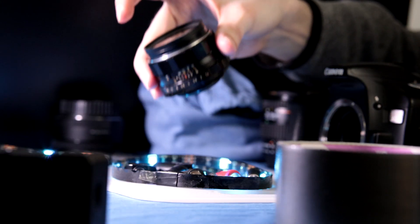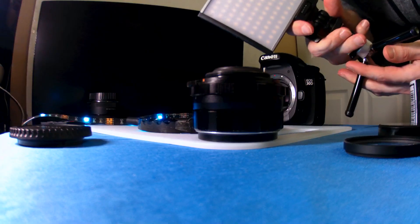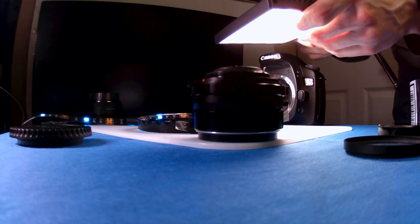Now let's try a Sahi Super Takumar 15mm f1.4. It has the aperture ring. You can add some extra light with this light panel, or just use regular lights.